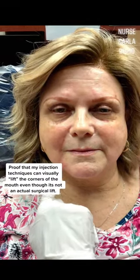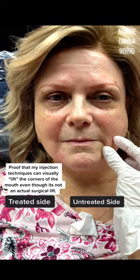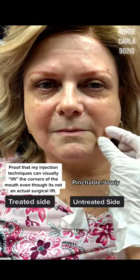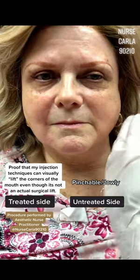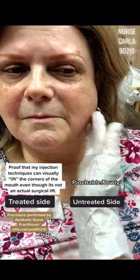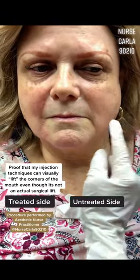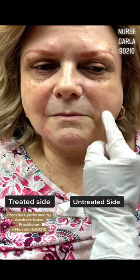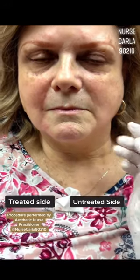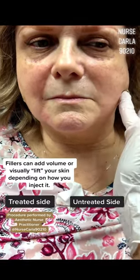When you fill this side and give it some support, you can see how this side we haven't filled yet is slightly more pinchable. It happens to be on the side you sleep on, because the skin gets stretched that way. So we're going to build some support so that it goes a little bit more flush — as flush as we can. Obviously fillers don't lift like a facelift or skin tightening, nothing like that.